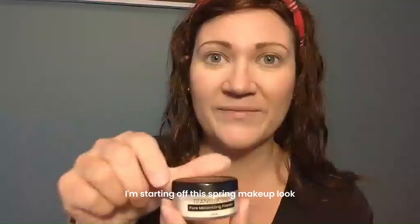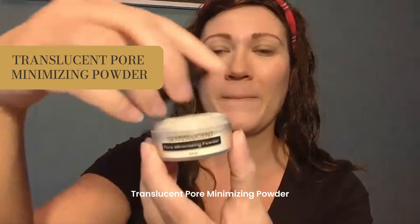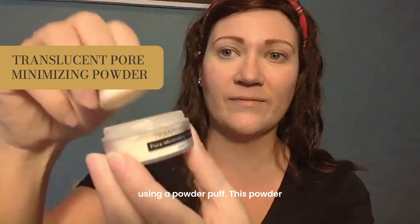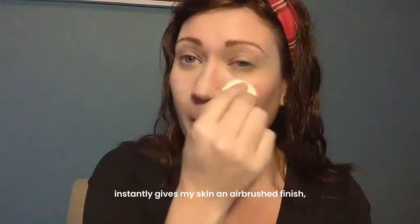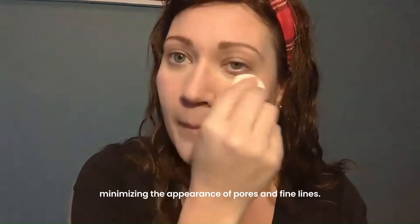Hi, I'm Kelly. I'm starting off the spring makeup look by applying the Lebray Translucent Pore Minimizing Powder using a powder puff. This powder instantly gives my skin an airbrushed finish, minimizing the appearance of pores and fine lines.